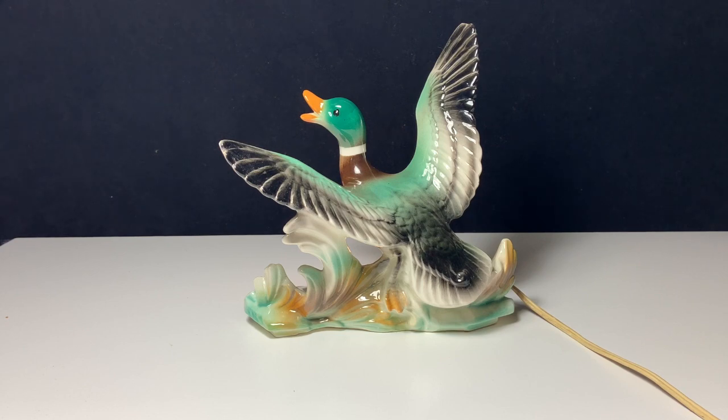They made a wide variety of these, produced by a number of different companies. For the most part they tend to be ceramic and pretty colorful. They are usually animals and things of that sort. Some of them are highly stylized in more of an art deco look, but what I have here is just a duck.